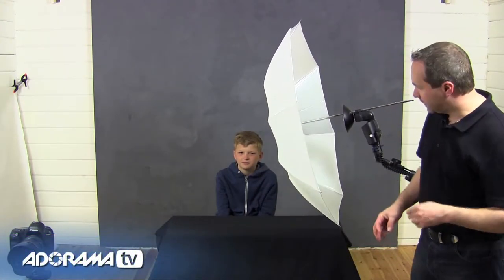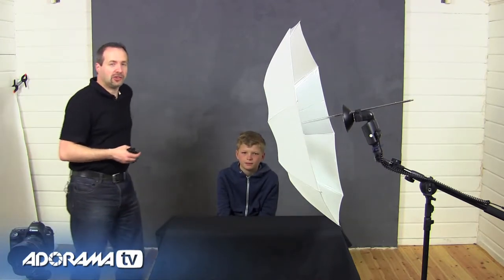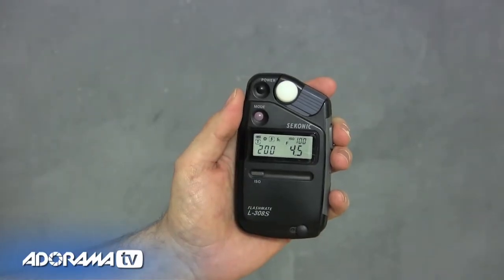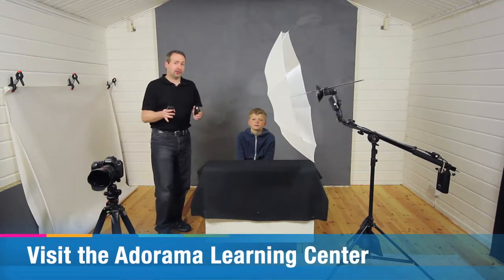Let's take a couple of meter readings, because that close it's going to give me a different reading on Joel's face compared to the background. Off the background the meter is telling me F4.5. Compared to underneath Joel's chin I'm getting F11 — much brighter here, much darker on the background. The background is going to go a nice dark color using something called the inverse square law. You can find out more about that at the Adorama Learning Center.